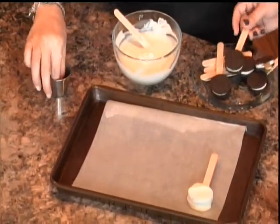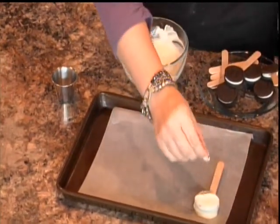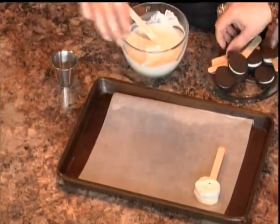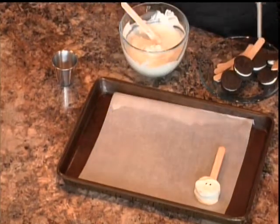Before they dry, I'm going to add — I have some sugar eyes here. They make them in all different sizes and I have these little ones. They're really cute with really big eyes, but I didn't have them on hand. So we have some little eyes.